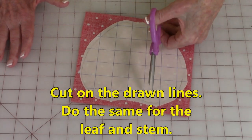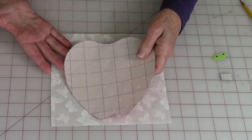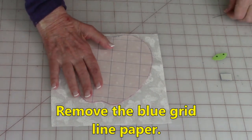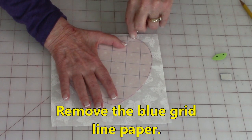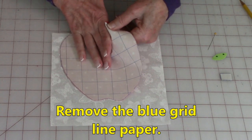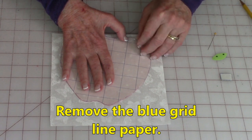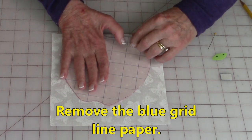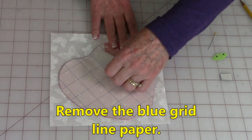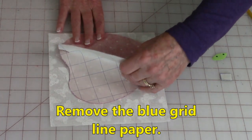Go ahead and now cut on your drawn lines. Now it's time to remove the grid line paper off, and you do it the same way. Just take a straight pin, score the paper, make sure you tear it a little bit, bend it, and try to get a little piece to pop up. Once it does, pull this piece off. As you're lifting it off, make sure you don't lift the glue off of the fabric — that's really important because that can happen.